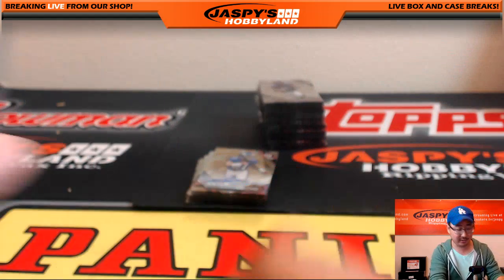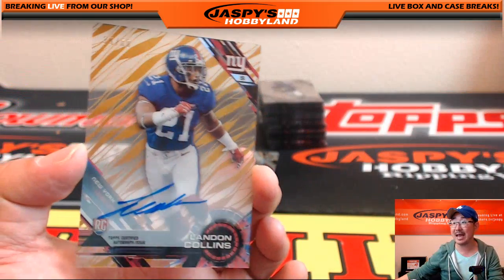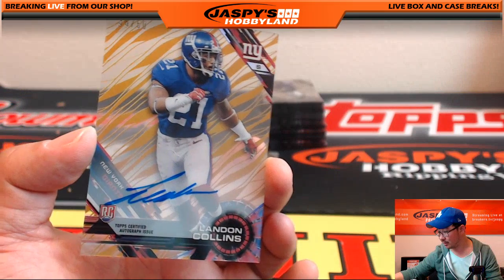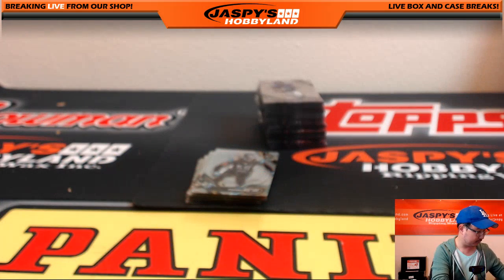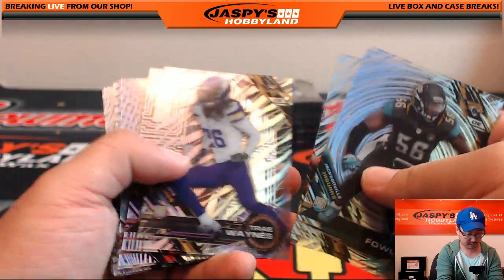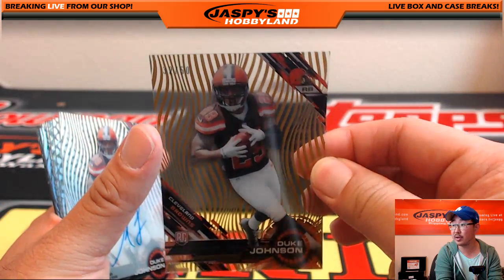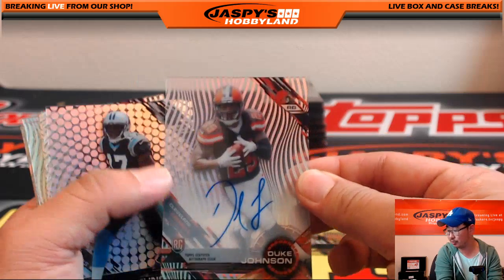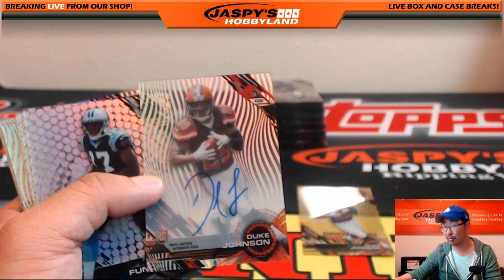Blake was worried he'd go hitless in this. 35 out of 50 Landon Collins — one of the last players taken — Landon Collins another hit for Blake Margot. Gold Duke Johnson, 32 out of 50, and there's the autograph — Duke Johnson. Both Dukes going to Brian S.